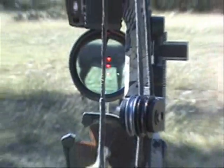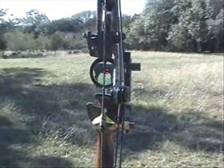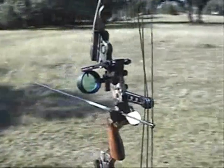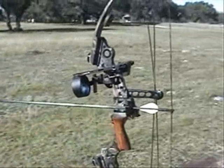Three points of impact, three perfectly aligned yardage points. Zero electronics, zero parallax.